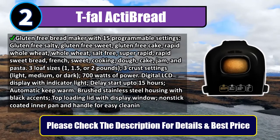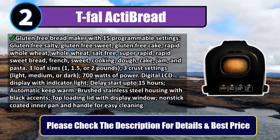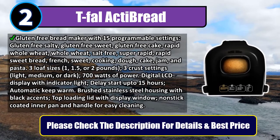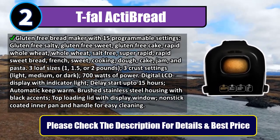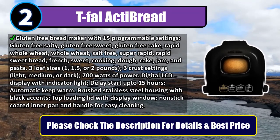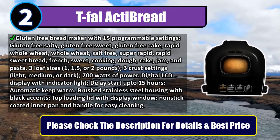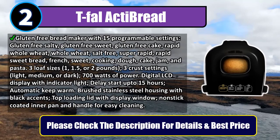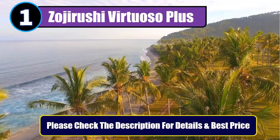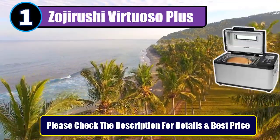Three crust settings: light, medium, or dark. 700 watts of power. Digital LCD display with indicator light. Delay start up to 15 hours. Automatic keep warm. Brushed stainless steel housing with black accents, top-loading lid with display window, non-stick coated inner pan and handle for easy cleaning. Please check the description for details and best price. Number one: Zojirushi Virtuoso Plus.